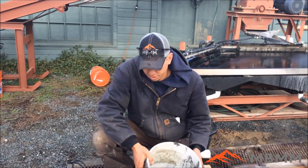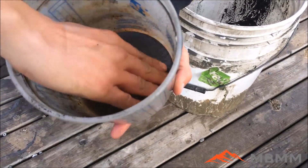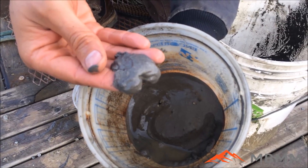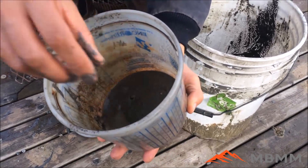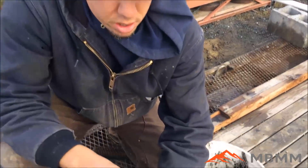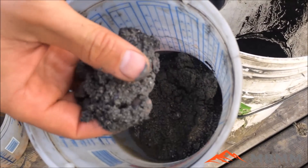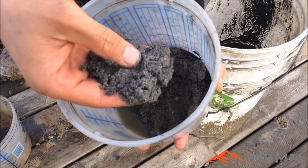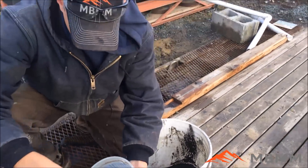Here are the results from our shaker table test. Here's the number one — as you can see, it's mostly fine stuff but it's pretty much pure chrome. It's really heavy for how much volume is in there. Here's the number two — again, pretty much pure chrome, but you can see this is where the more dense or larger pieces went. So it's not as fine material; it's a little bit more coarse.